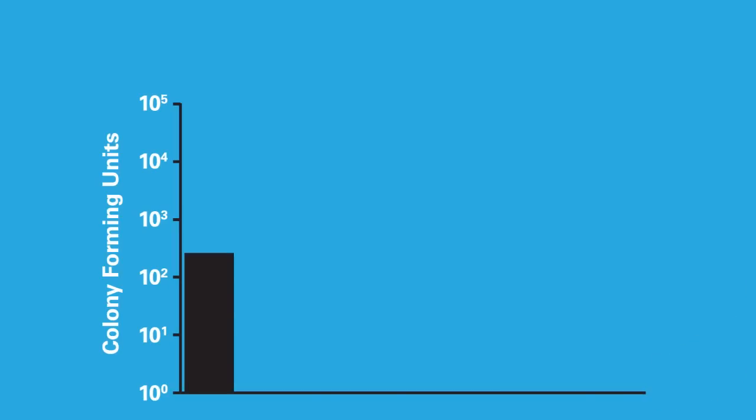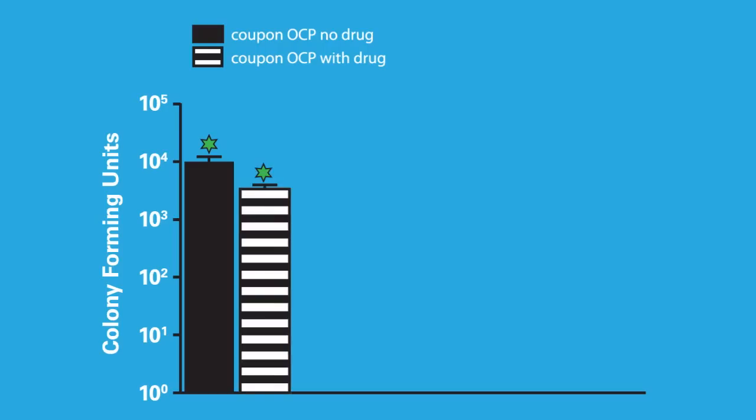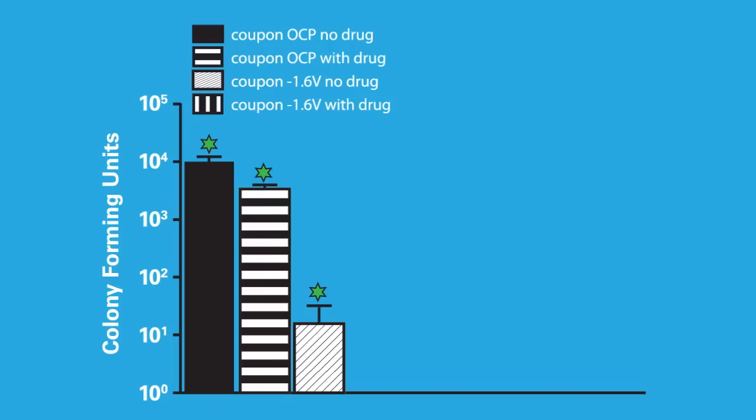In our control samples we had high biofilm formation. When we applied antibiotic alone to the saline surrounding the implant, we saw a statistically significant reduction, but still a lot of bacteria remained on the coupon. When we applied stimulation alone with no antibiotics, we had a pretty good kill, as seen in our previous work. But when we combined antibiotics and electrical stimulation, we achieved complete eradication of the biofilm on the titanium coupon.